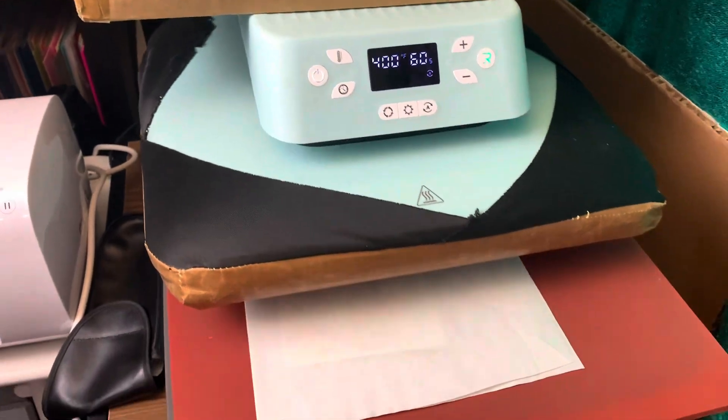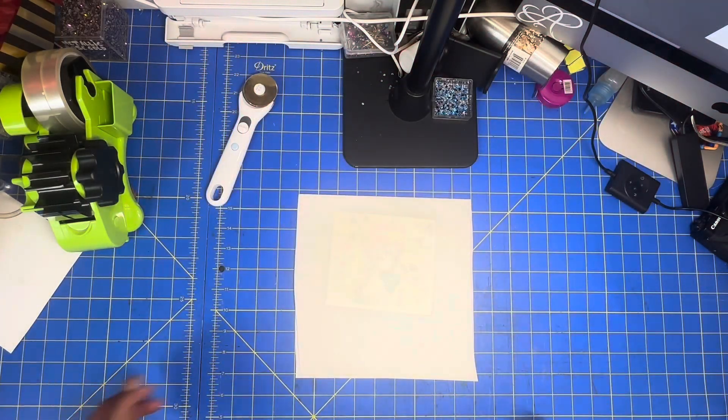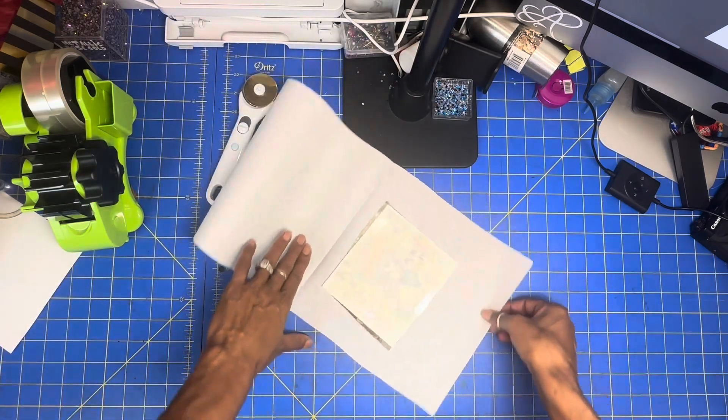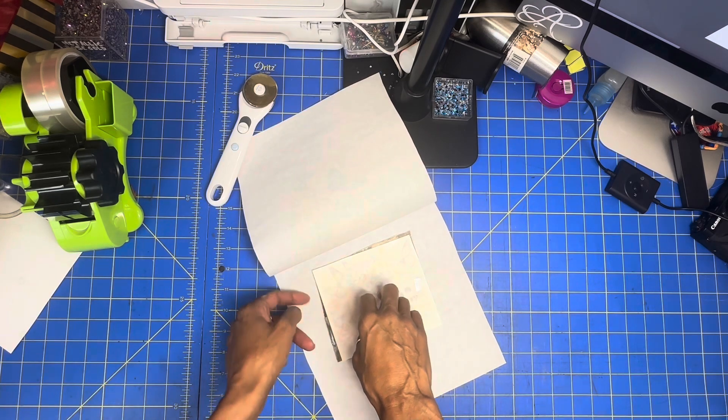Our image is done sublimating, now let's head back to the table. We're back at the table, let's see how this came out — oh, you can see the image through. It looks pretty decent, now let's take the tape off.